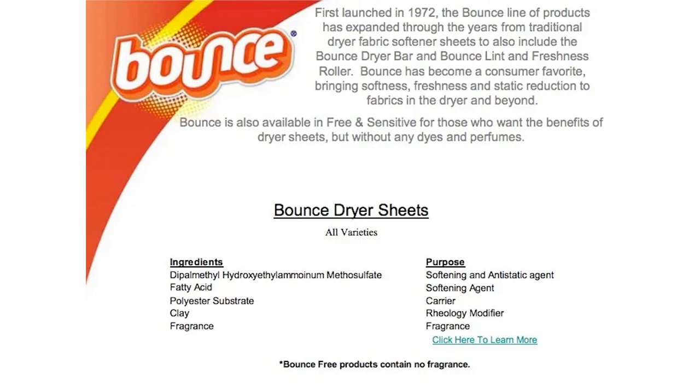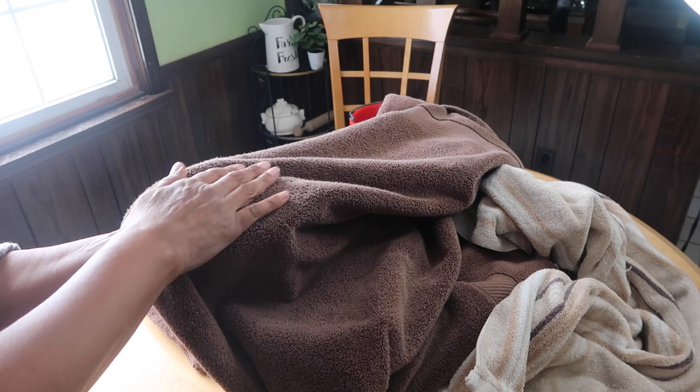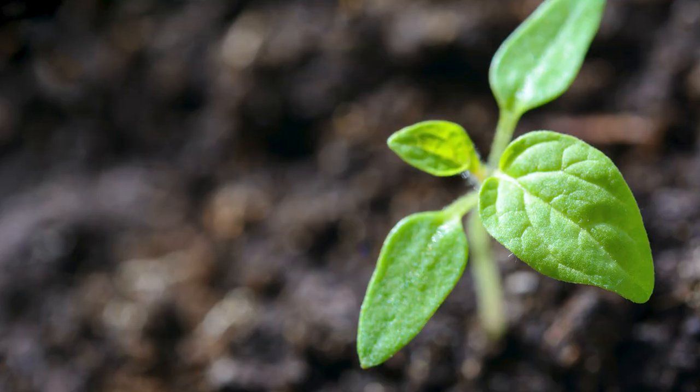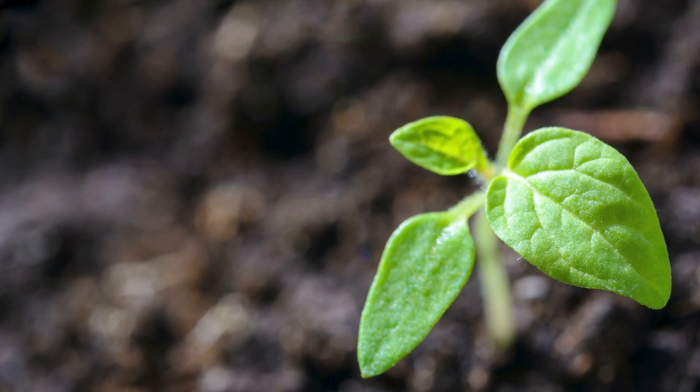Dryer sheets can come unscented but they still have chemicals added — chemicals to soften, chemicals to reduce wrinkles and static electricity, and chemicals to add fragrance if you choose a scented dryer sheet. The chemicals leave a residue on the clothing which can affect absorbency. That's why your towels become less absorbent over time — it's because of the chemical buildup from using fabric softener, and a dryer sheet is a form of fabric softener. These chemicals can cause allergies and they are harmful to the environment.